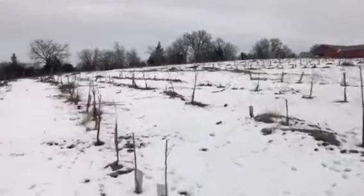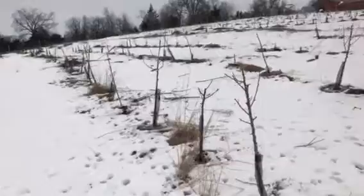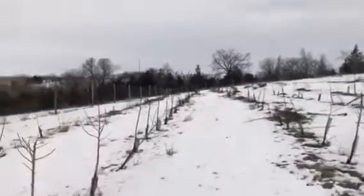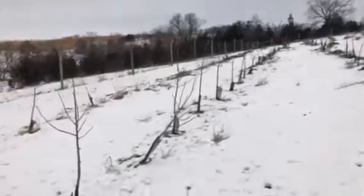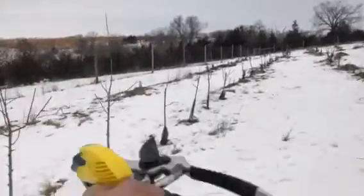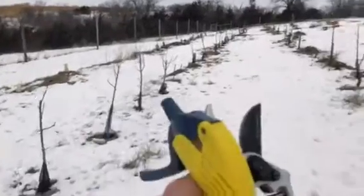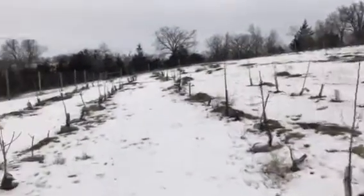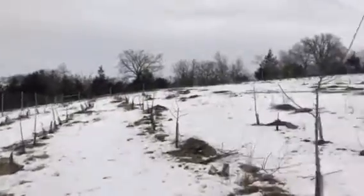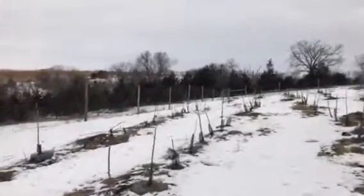These are the younger ones — the drought got some, or some critters did get in here and got a few. I did a little bit of TLC and disinfected everything between cuts with my pruners. Looking pretty good — got all the dead wood off of there, and these are pretty good for one-year-old trees.